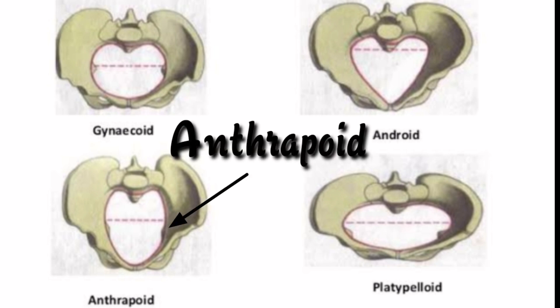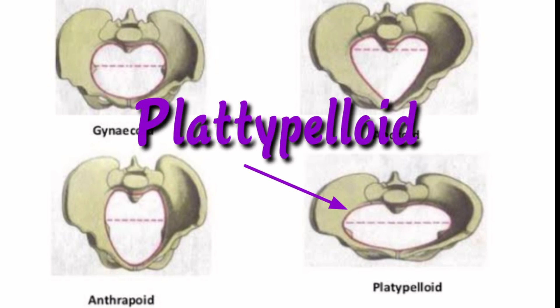The anthropoid pelvis is oval shaped, with an adequate outlet but a narrow pubic arch, similar to an upright egg or oval shape. The platypelloid pelvis is flat with an oval inlet and is the least common type. It has a wide transverse diameter but a short anterior-posterior diameter, which makes labor and childbirth difficult.